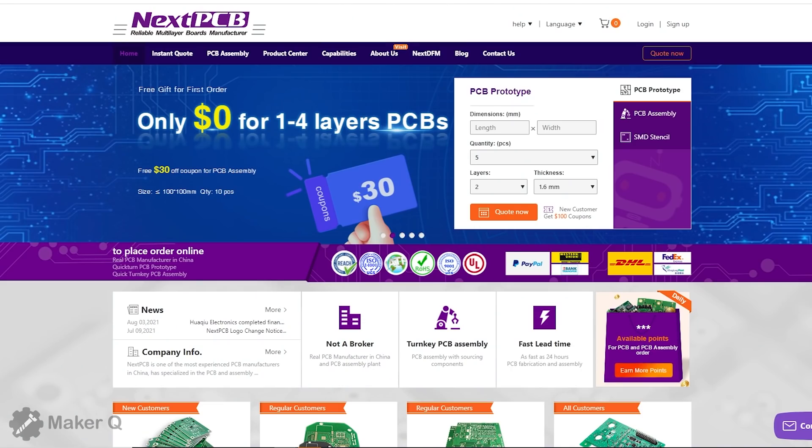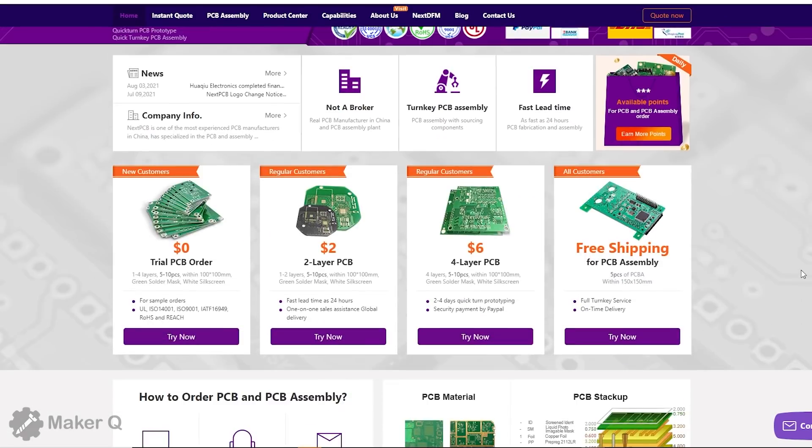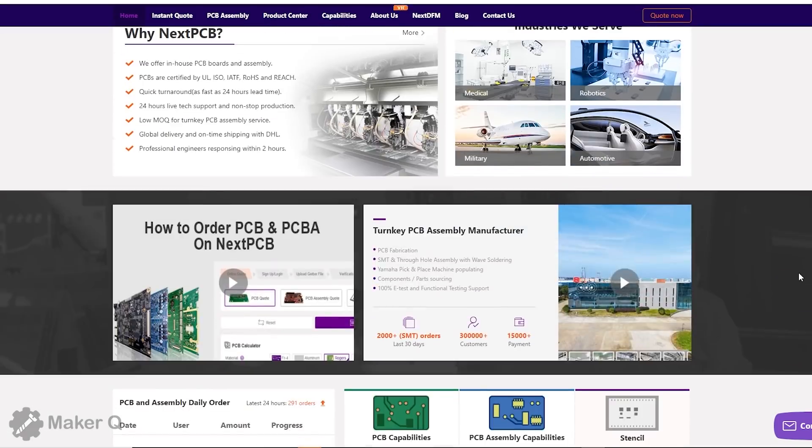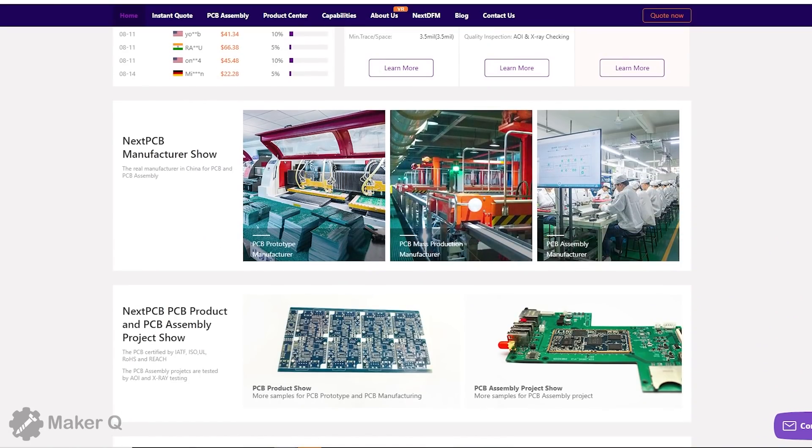This video is sponsored by NexPCB. NexPCB has acquired KiKi PCB, which means if you are a customer of KiKi PCB, you can use your KiKi PCB account and password to log in to NexPCB directly to place an order. For orders placed on KiKi PCB,